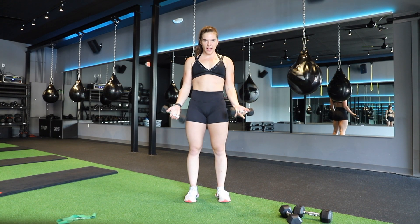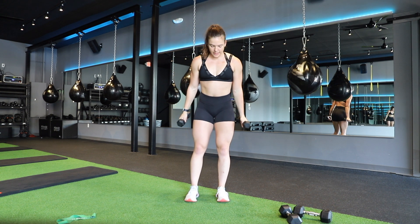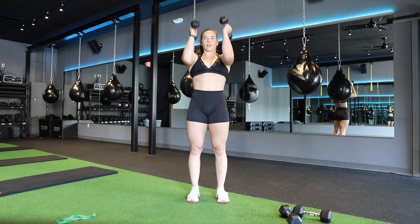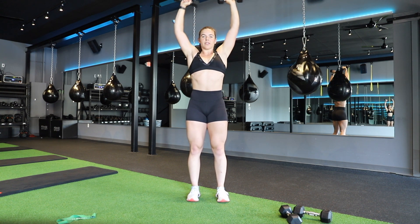Next I'm going to show you guys the shoulder press. All you need is a set of dumbbells. You can either do these kneeling or standing. You're going to bring your arms up to a 90 degree, open them up to a goal post, and press the weights up overhead.